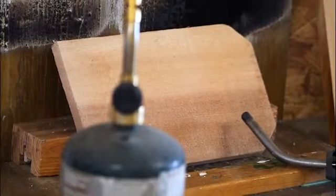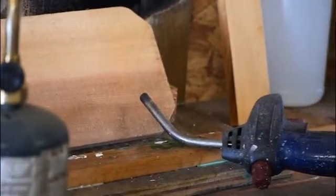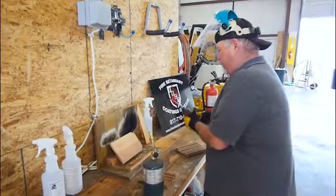Today we're going to do a demonstration using our FX Lumbergard XT on a piece of cedar — just a regular standard cedar fence picket.